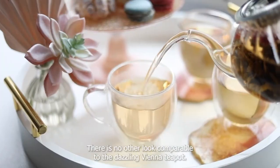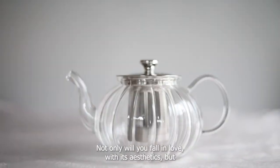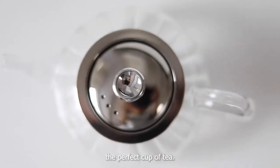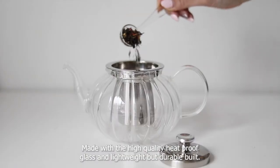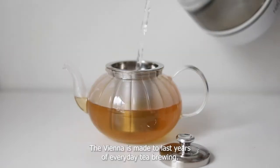There is no other look comparable to the dazzling Vienna teapot. Not only will you fall in love with its aesthetics, but you'll also fall in love with the amazing features it has to make you the perfect cup of tea. Made with high quality heatproof glass and a lightweight but durable build, the Vienna is made to last years of everyday tea brewing.